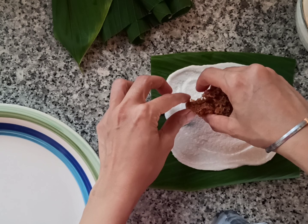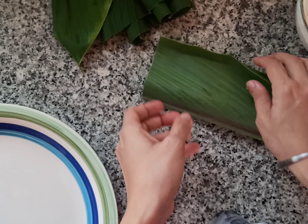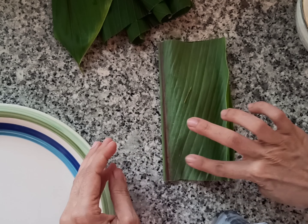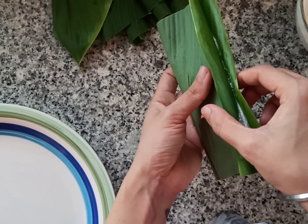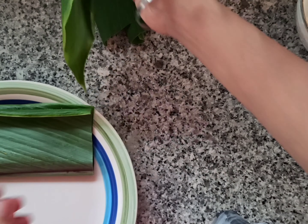Then place some of the coconut mixture on one side of the turmeric leaf, fold it, and seal the edges properly. The parcel is ready. I'll make the others the same way.